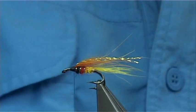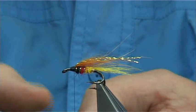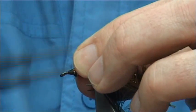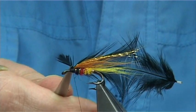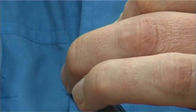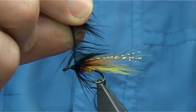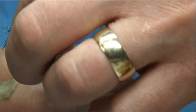For the hackle, this is a dyed black hen - this is just the Chinese. Tie it in by the tip, catch it on the side, two or three turns down, fold it back two or three turns, then trim away the point. Draw back the fibres and wind - looking probably like about two or three turns of a hen hackle anyway. Again, 90 degree bend into the stem, two or three turns to hold it, trim away the excess.